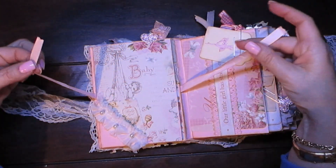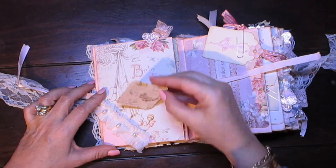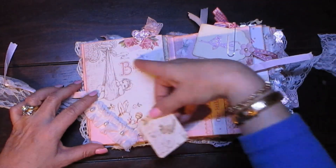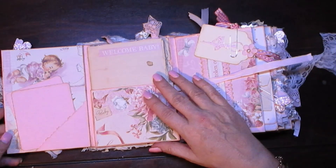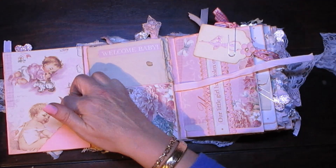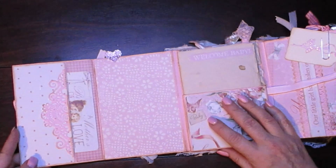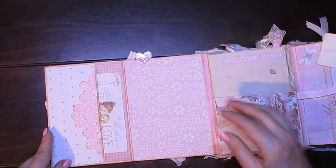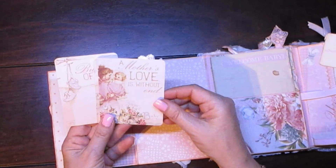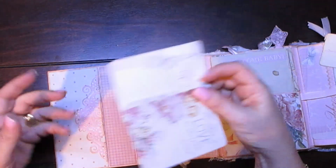So the closure for this part — this is a little pocket and there's just ephemera or a tag, and you can still put in a photograph here. So we open up there and there are two places for photographs that can go in here, and this opens up to there. There's a pocket with places for photographs.